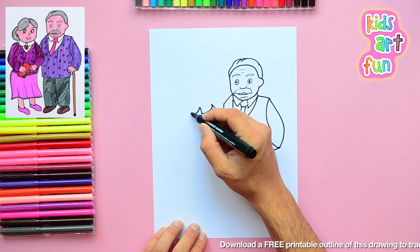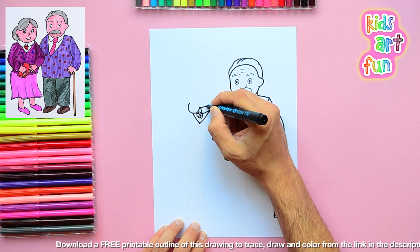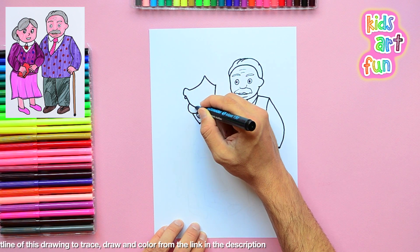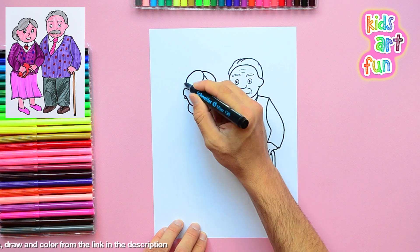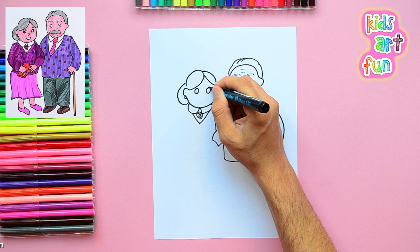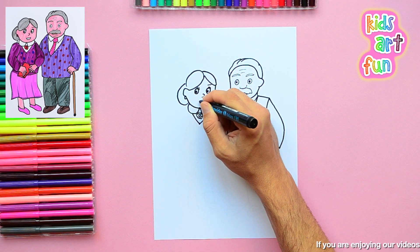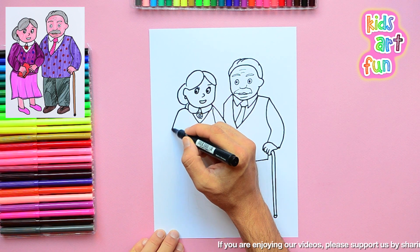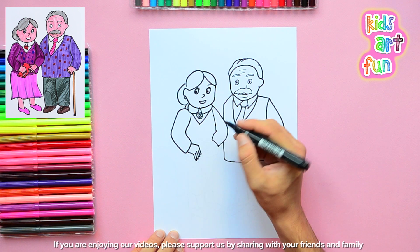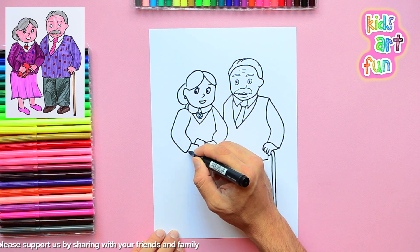Grandma's arm is coming in front of him because they're standing close together. There's a link under this video where you can go and print out a copy of this drawing — everybody can go there and print one out. I'm getting Grandma's eyes done, and her face and nose and mouth, and she looks happy. She must be going off to visit the grandkids — or maybe you're one of the grandkids drawing your grandparents.